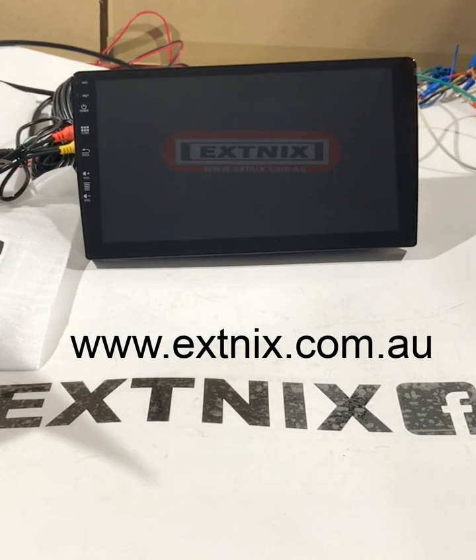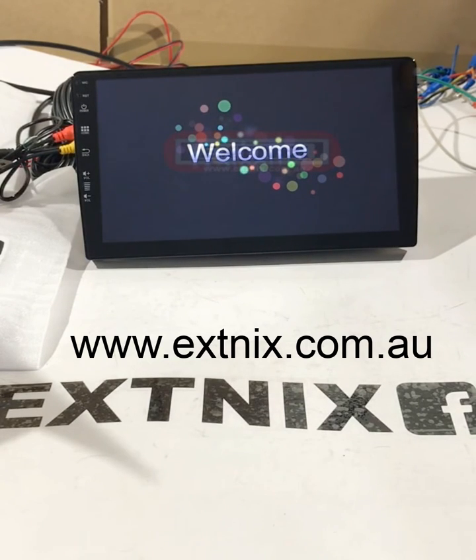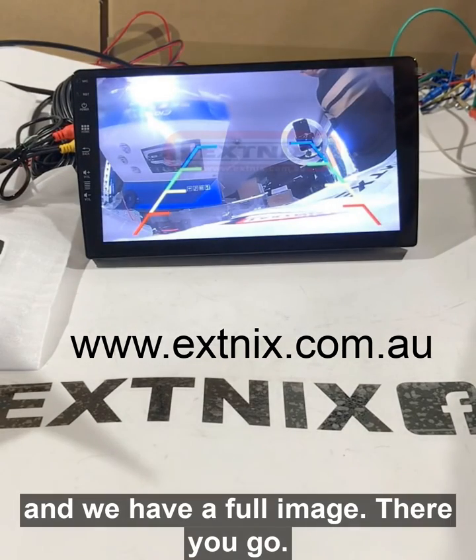Because it's a full reset, it's going to take some time — maybe around a minute. Once the unit has come back up, we'll test the signal again, and we have the full image.